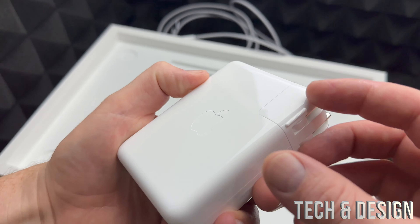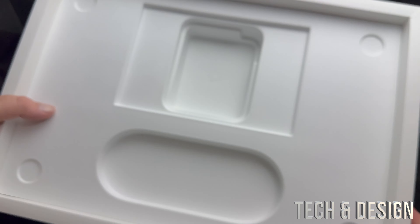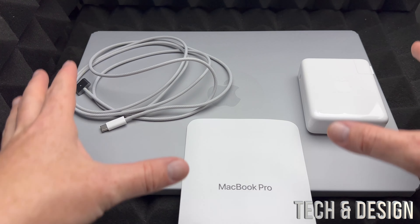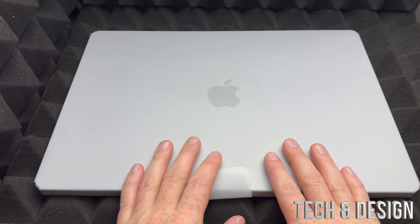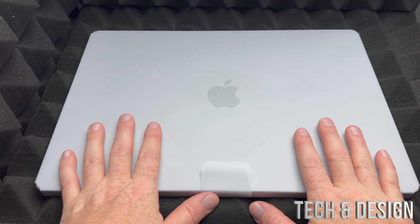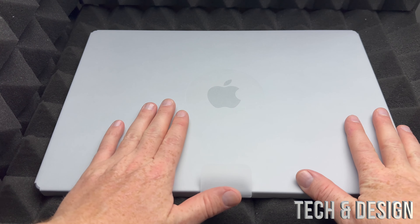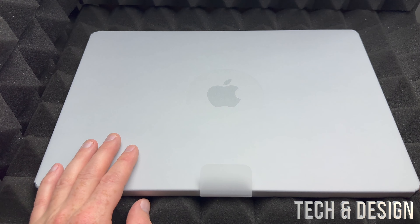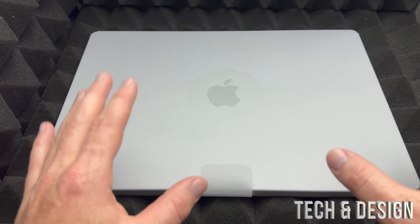That goes directly to your wall to charge your Mac. Macs do come with some battery already — they usually don't come completely dead. Anyway, this is the adapter you get with it, and that's it. It's pretty big, a little bulky, and a little heavy. There's nothing else in the box.